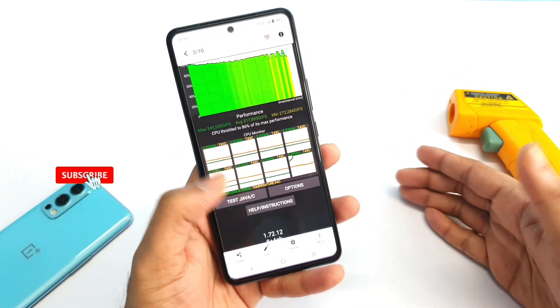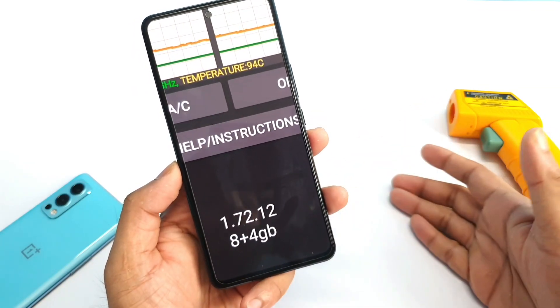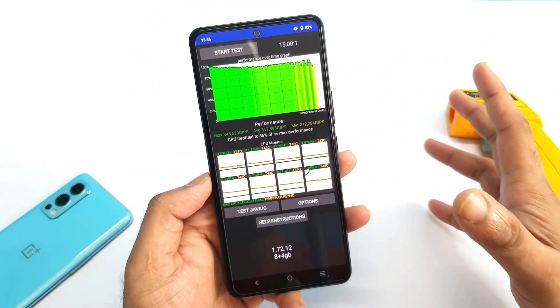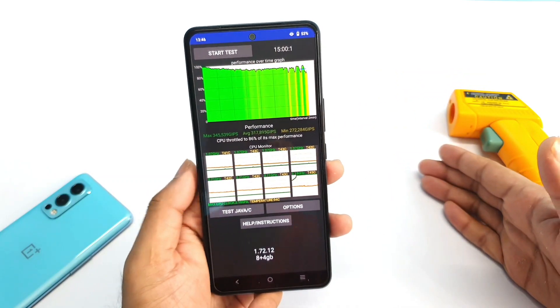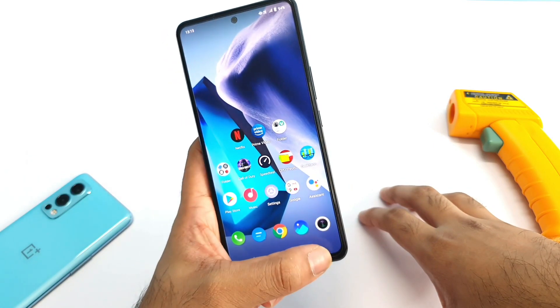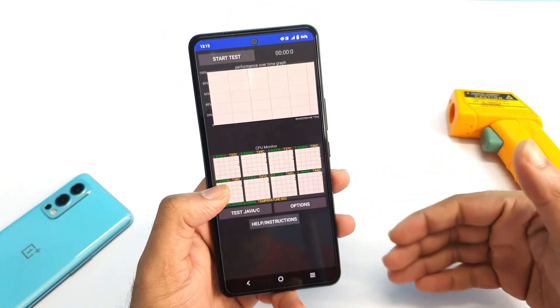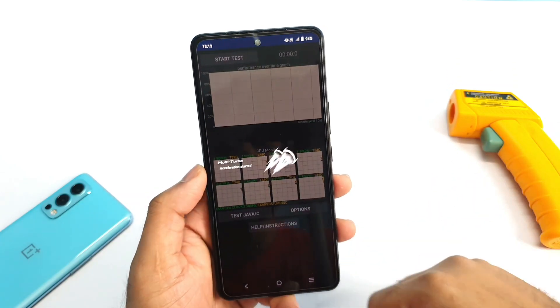Previously I did upload a video on this iQOO 7 device using only 8GB RAM with 4GB of RAM allocated — without using any ultra game mode. That's the graph and results we got. But today we are going to use ultra game mode and see what kind of stability and performance improvement we can actually get in this demonstration.